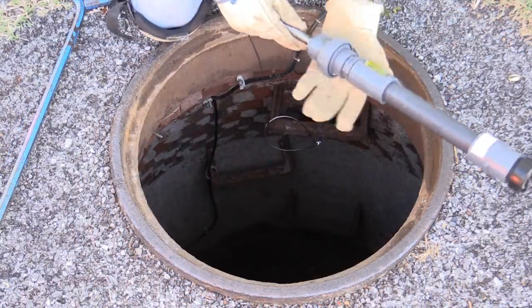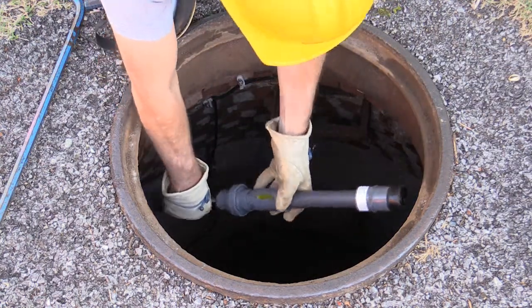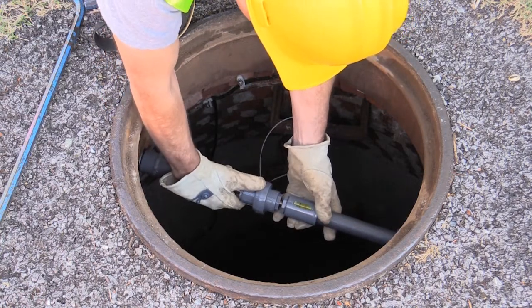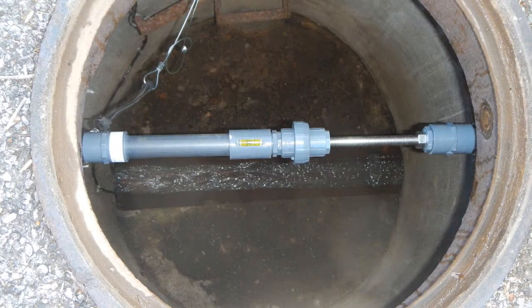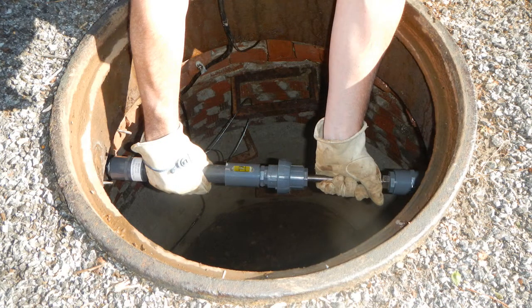Begin the installation of the mounting bar by turning the knob to extend the rod to just short of the manhole frame walls. Lower the bar into the manhole and position the bar so that it is in line and over the manhole invert, so that the Echo when installed will have a clear line of sight to the invert. The bar should be installed sufficiently below street surface to ensure that the removal and replacement of the manhole lid will not knock the Echo or bar.